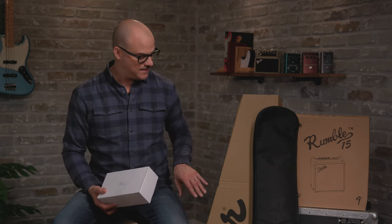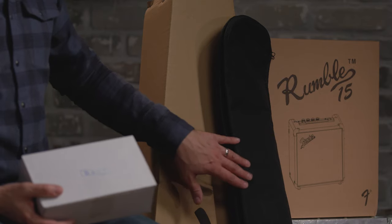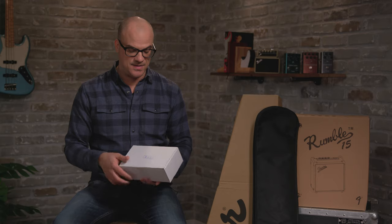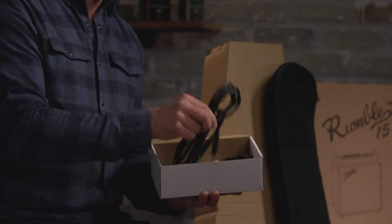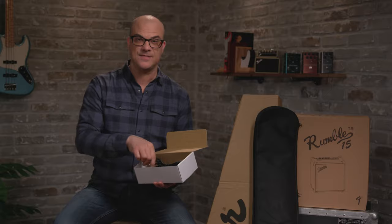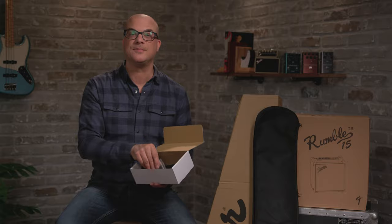Once we have everything out of the pack box, just to make sure we have all the pieces, let's review what we should have. We have your bass in its own box, you have your gig bag, there's the Rumble 15 bass amp, and then this little white box here that has all the accessories. We have your strap, your instrument cable, and lastly a set of Allen wrenches for any adjustments you might need to do on the bass. Now let's set it all up.